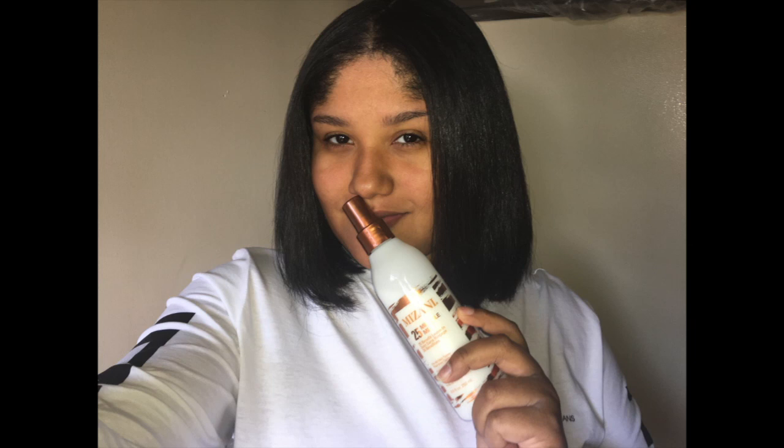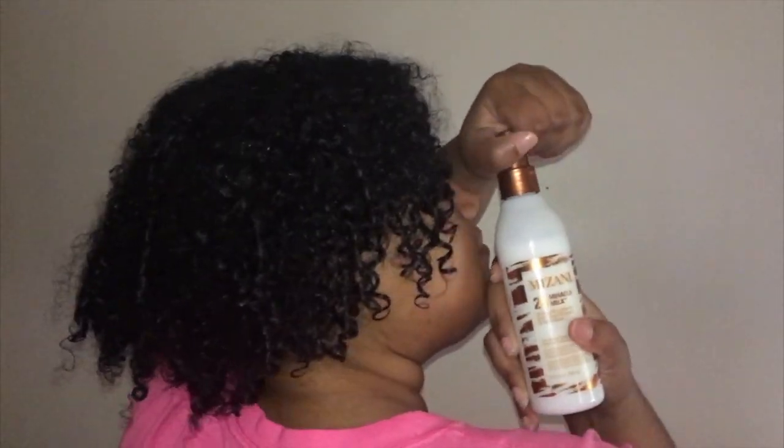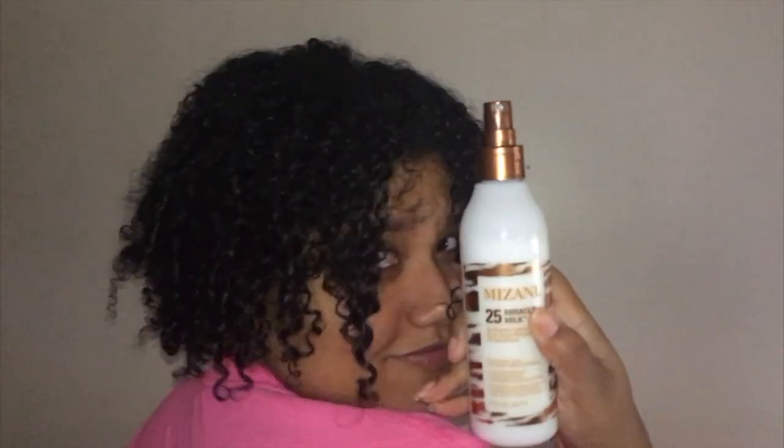Influenster always wants you to review the products you receive on your social media, so I was like why not get a video of this product. So I washed my hair — as you guys can see it's nice and curly — and I'm just spraying the spray all around in my hair because my hair is very dry and very frizzy. Now I'm going in with a blow dryer because this spray you have to spray it in your hair while it's wet and then blow dry it in.